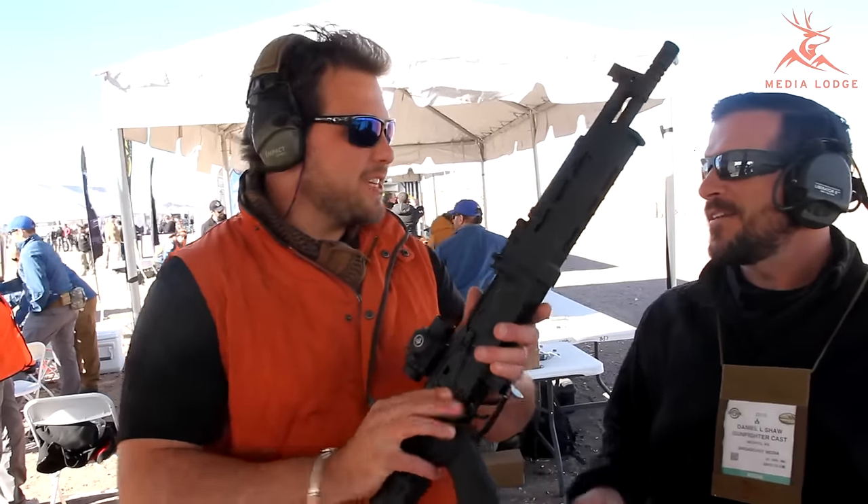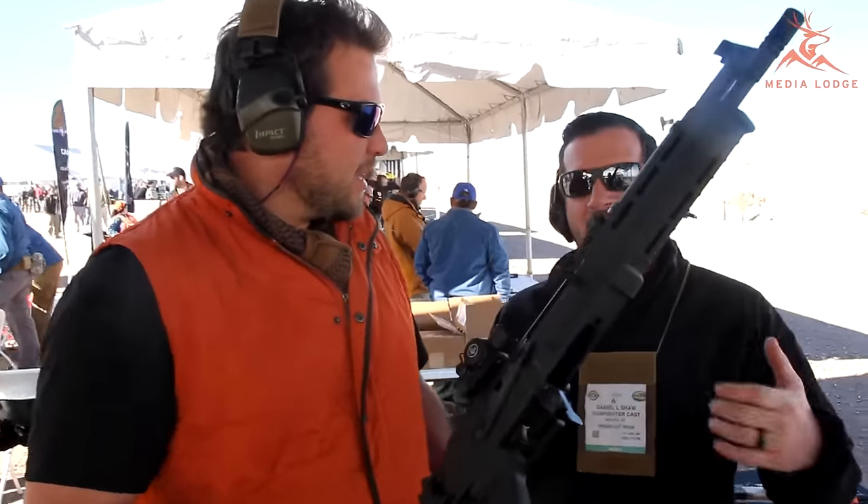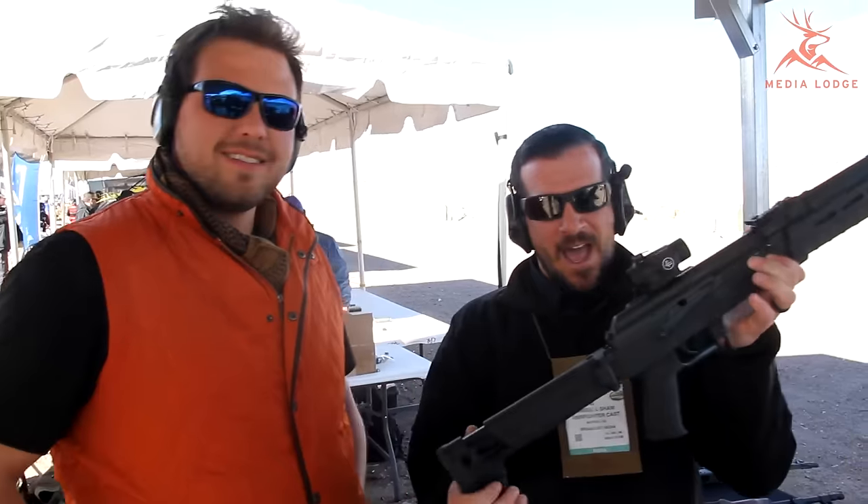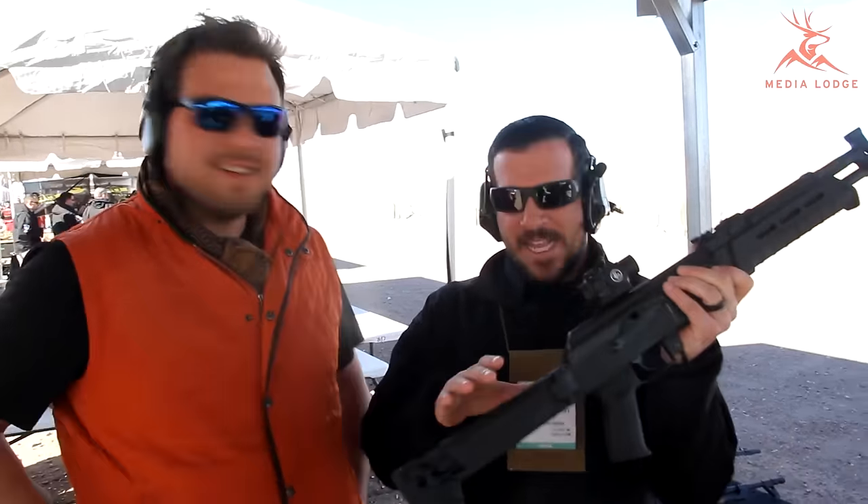The C39 V2 12.5-inch factory SBR. I've been waiting on one of these for a while — they posted up a teaser a while back. He had to hold it in his hand to say that. You've got to touch it. It has to be touched.